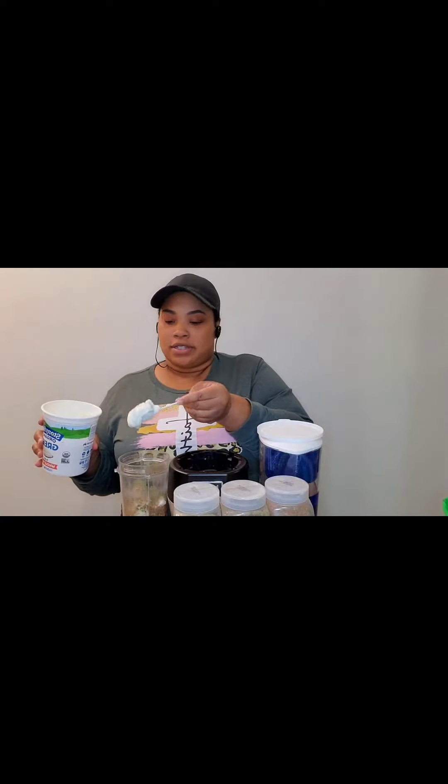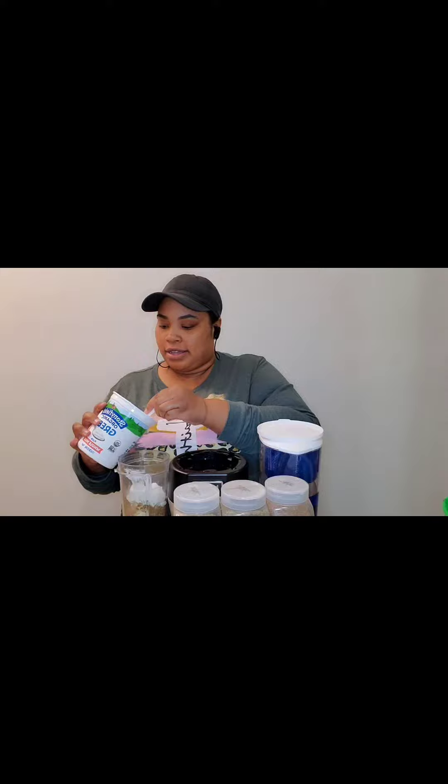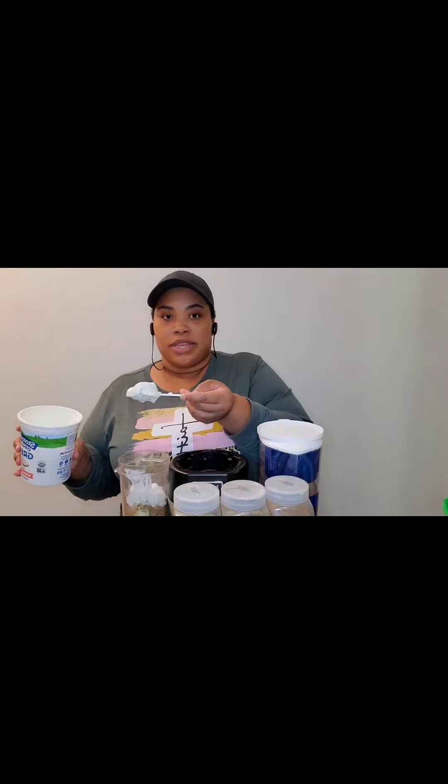I tried whole milk in cereal one time. It said three-fourths a cup of yogurt so I did a little over that. It was just too thick for me.